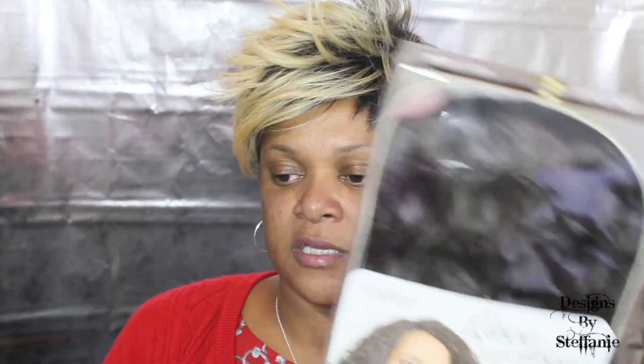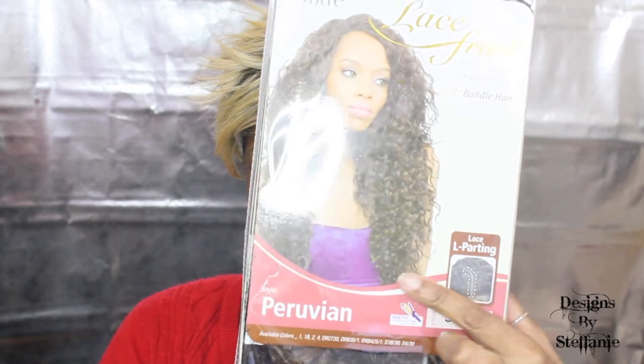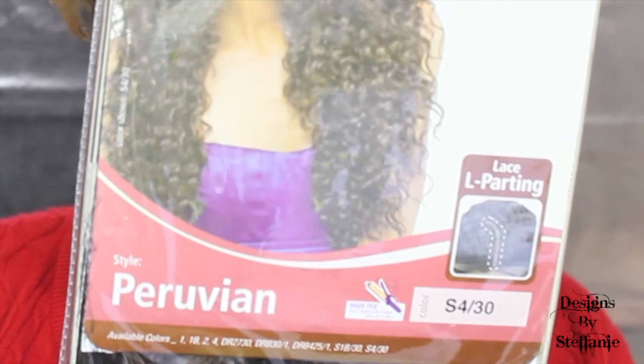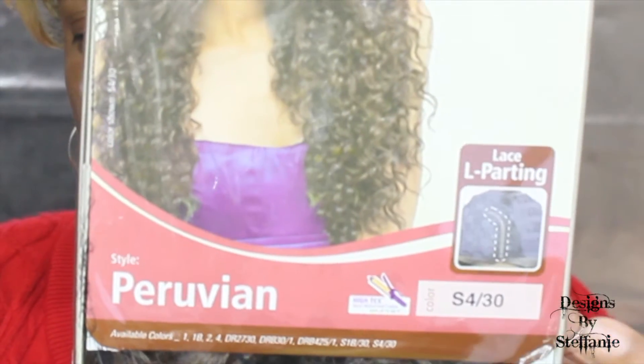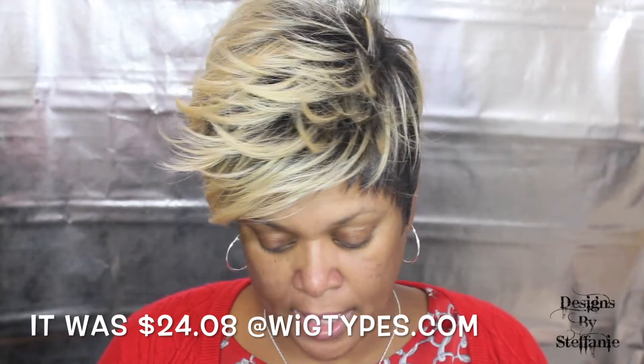If you have any questions leave those below and I'll be sure to respond as always. If you'd like to see the unboxing, stick around and stay tuned. I'm going to do the unboxing of this lace front — it is in the style Peruvian, color S430, and I bought this from wigtypes.com back in July, so hopefully they still have it. I'll leave all the information in the description box below.